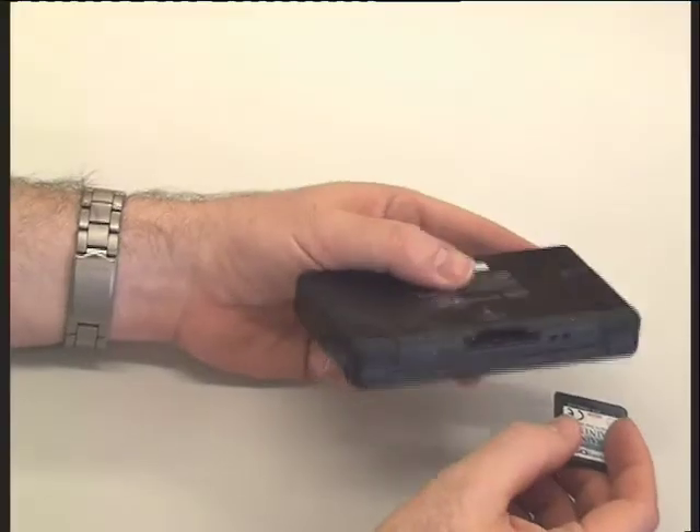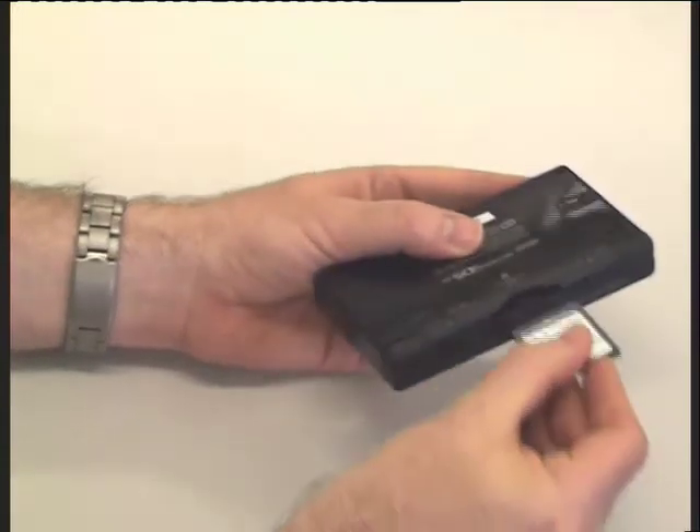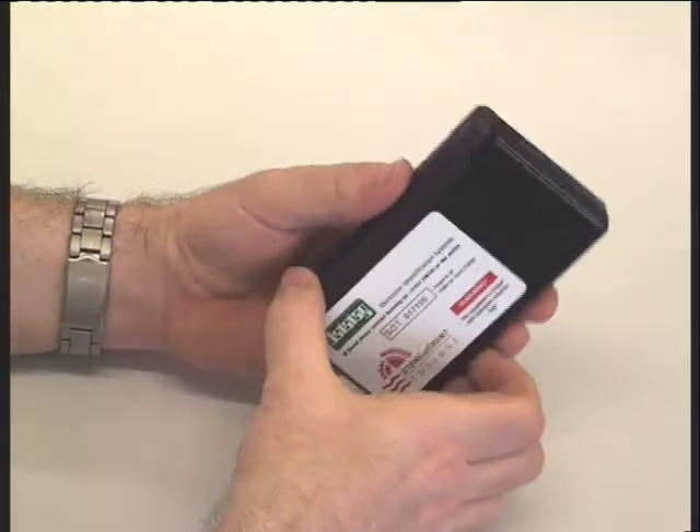First of all, what we need to do is make sure that the games console is loaded with the game correctly. To do that, we need to make sure that the device is on its back, the label on the game is facing upwards. Place it into the slot, push it home until you hear a click, let go, and then you're ready to play the game.